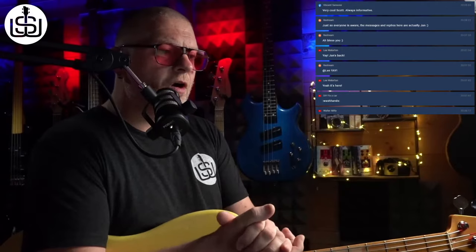We're going to look at string choices and how all this relates to gigging live and working in the studio. And then we're going to talk about the rules and whether there are any or not.